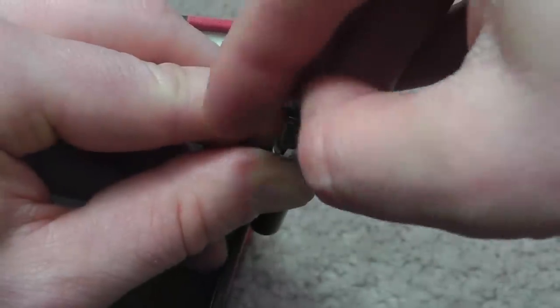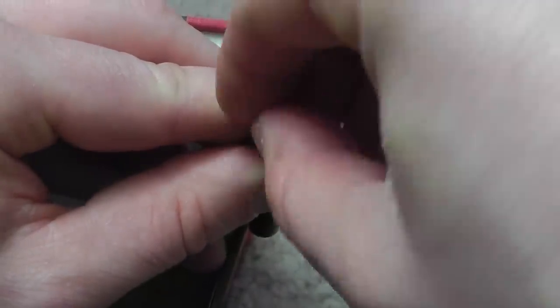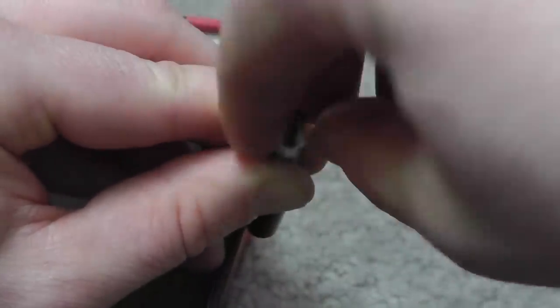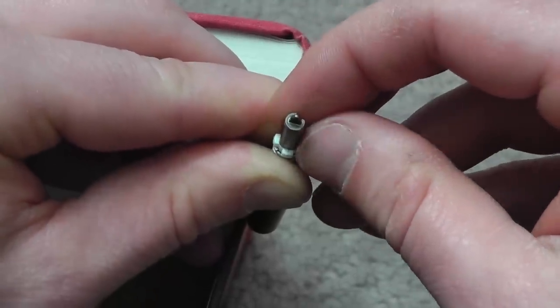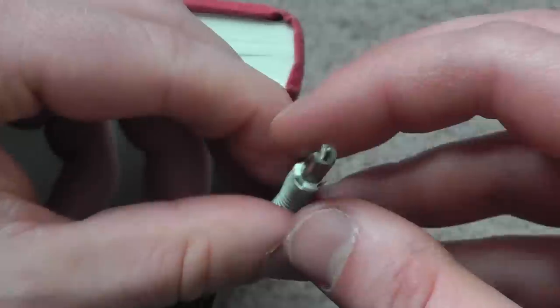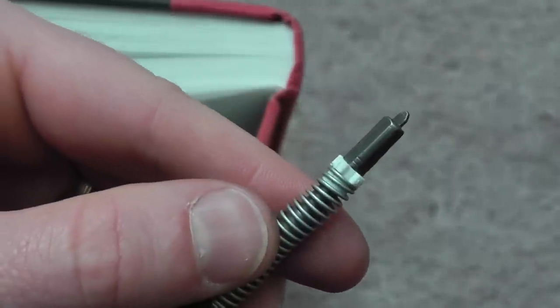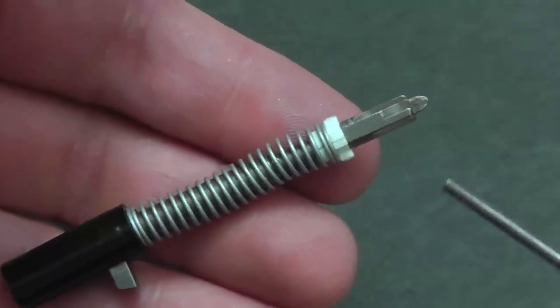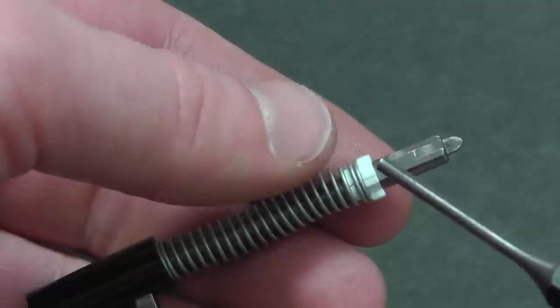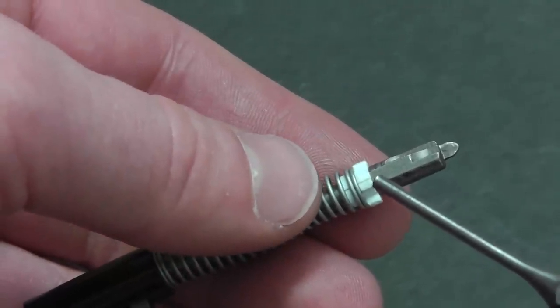I'm doing this through the viewfinder, so if I can do it, you can do it. Once you have it in there, just release the pressure. There's the final product, and one last thing to note...